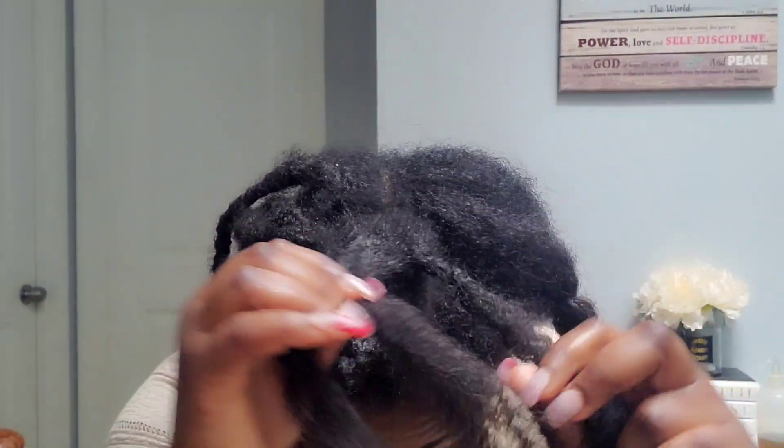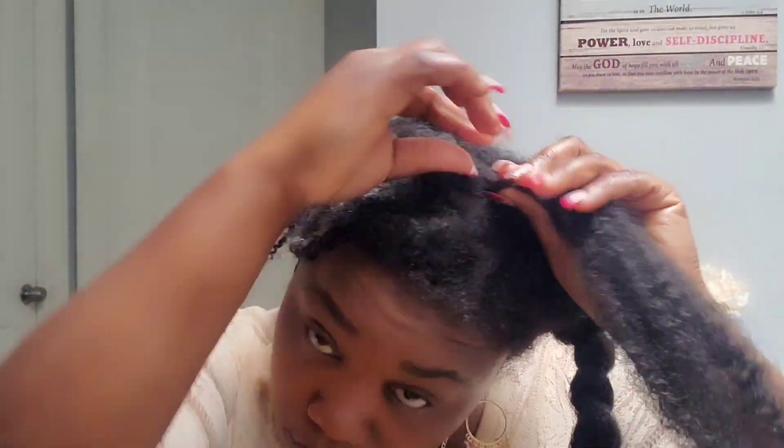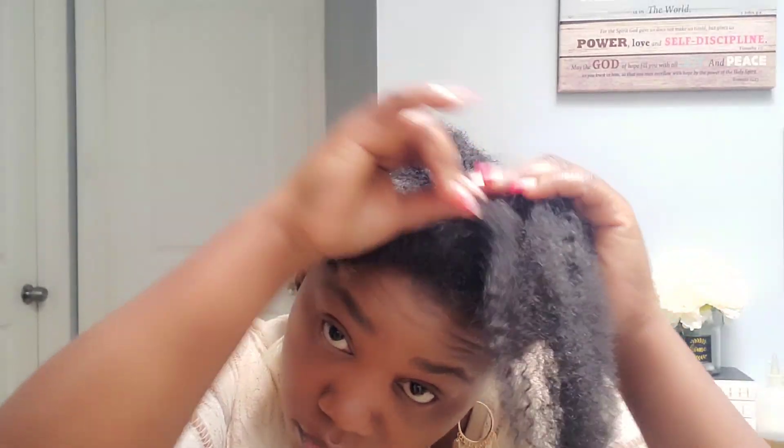This part of my hair was very, very hard to detangle — I don't know why. It was so hard to detangle this part. Oh my God, it was very, very hard. I was tired at this point, my arms were hurting me. I was really, really tired because I finished it all in one day.